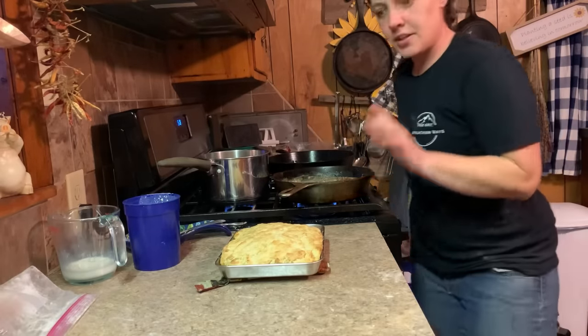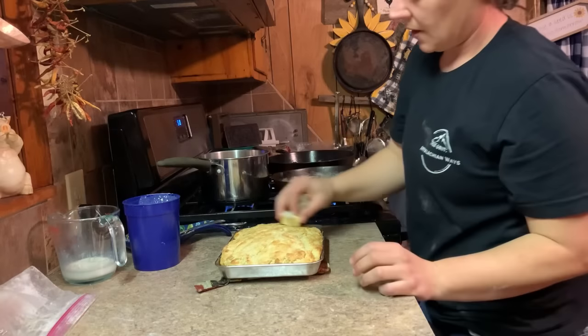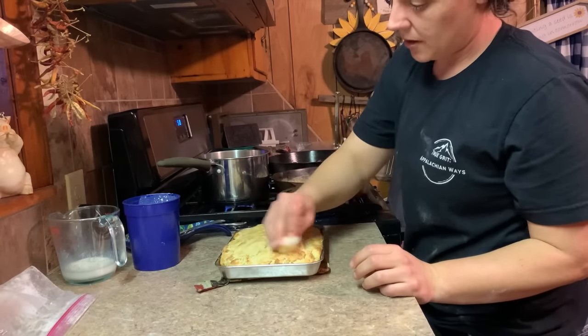All right, them biscuits are good and done. I'm going to get some butter to go on top and just rub that all over the top — you can never have too much.